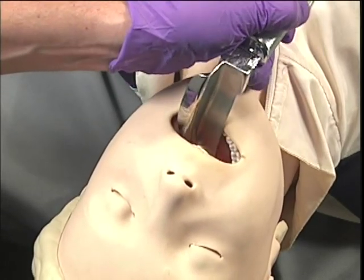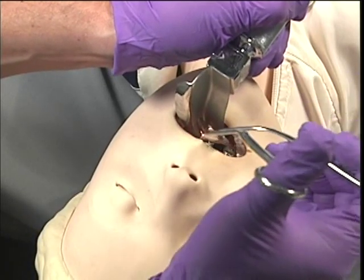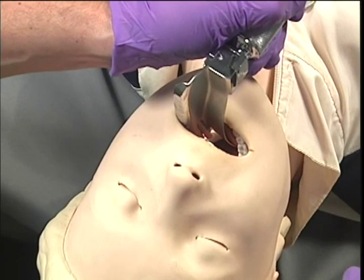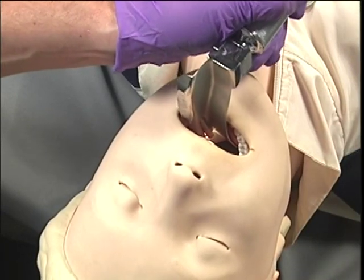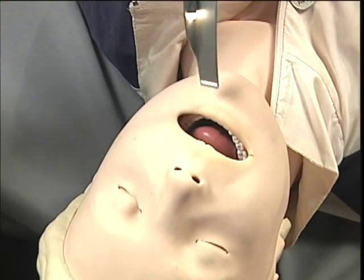Insert the blade into the right side of the mouth and displace the tongue to the left while visualizing the obstruction. Holding the McGill forceps in the right hand, remove the obstruction. Visualize the airway for any other obstructions before removing the laryngoscope blade.